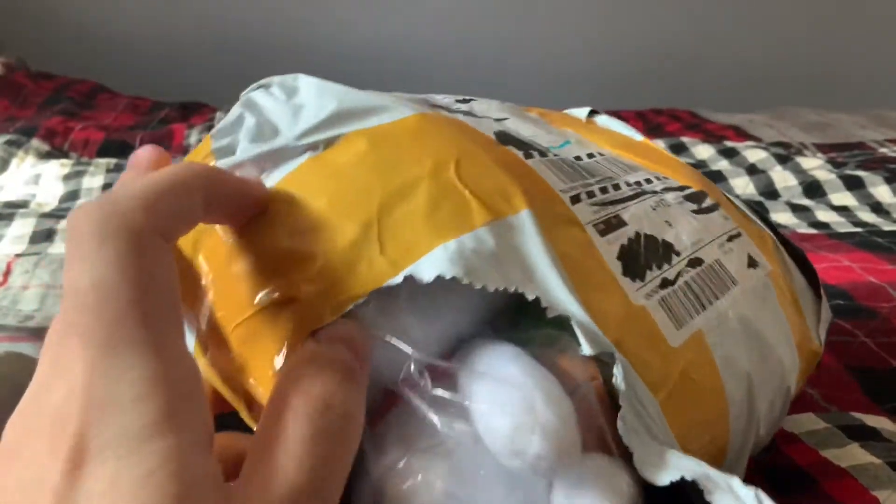I'm excited! Oh my god, okay — they look good, they look good. Oh, they're in a ziploc bag, okay.